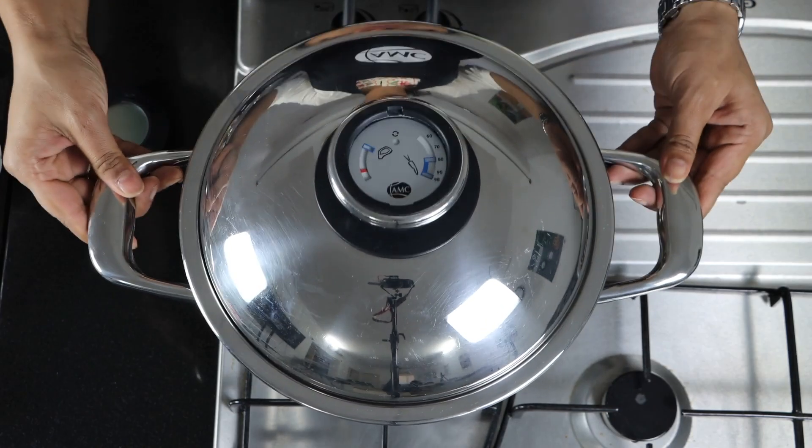Hello everyone, this is Chitra. Today I am going to show a very healthy and simple recipe that is methi chicken. We'll see how to prepare this recipe step by step with our AMC cookware.